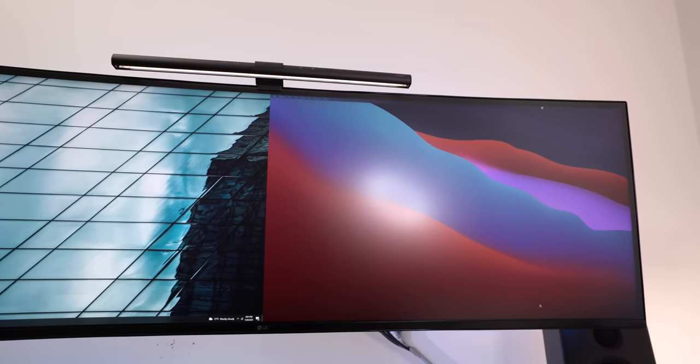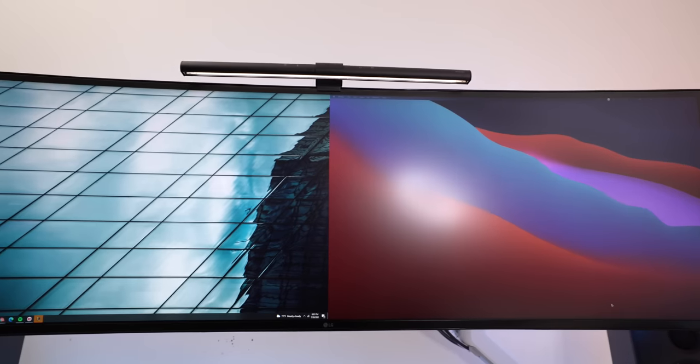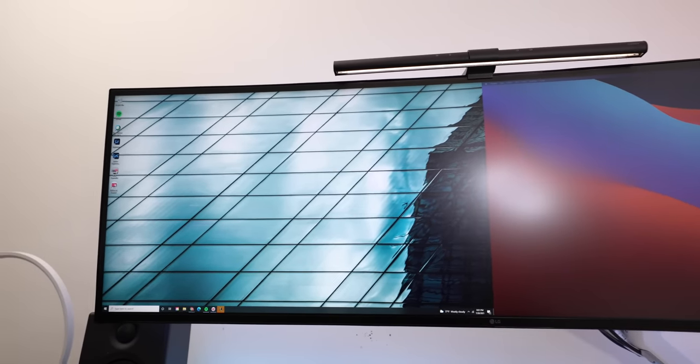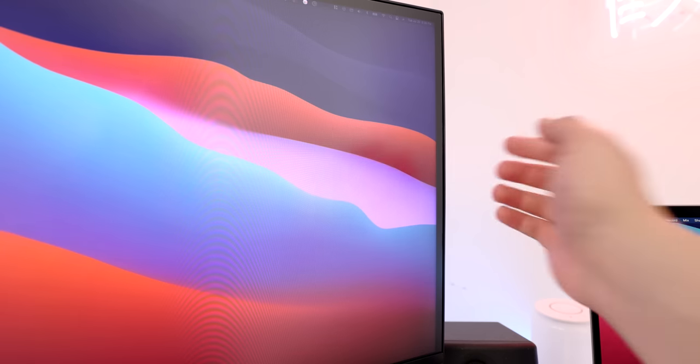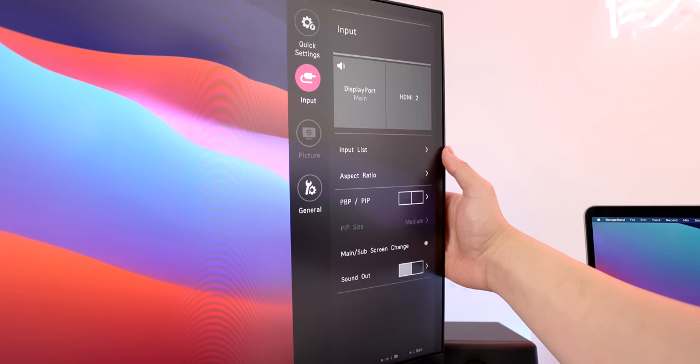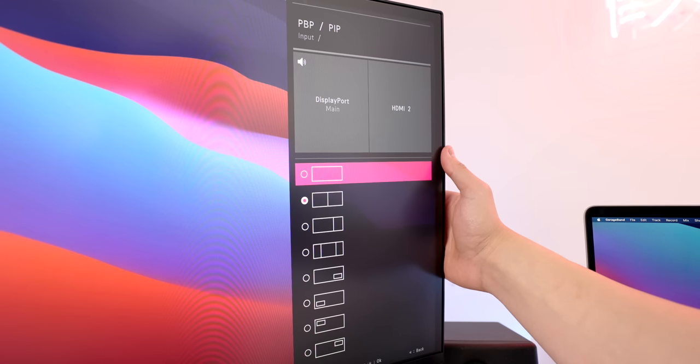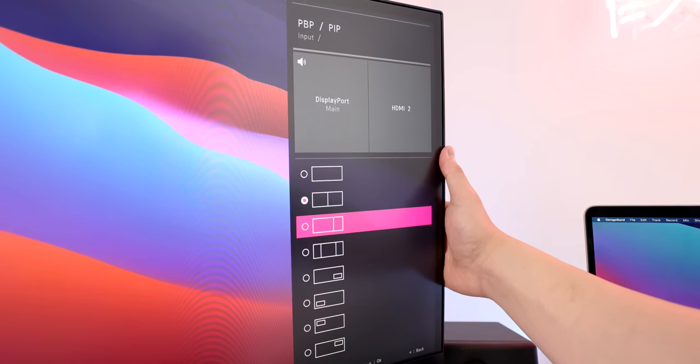As far as physically hooking things up goes, that's pretty much it. This monitor I have is the 49-inch ultrawide from LG, which is essentially the equivalent of two 27-inch regular wide monitors side by side. It has built-in software that lets you split the monitor into two halves and have each half display a different input. Pretty much any ultrawide monitor will have this functionality built in, and even if you don't have an ultrawide, you can still switch inputs to get a similar effect.